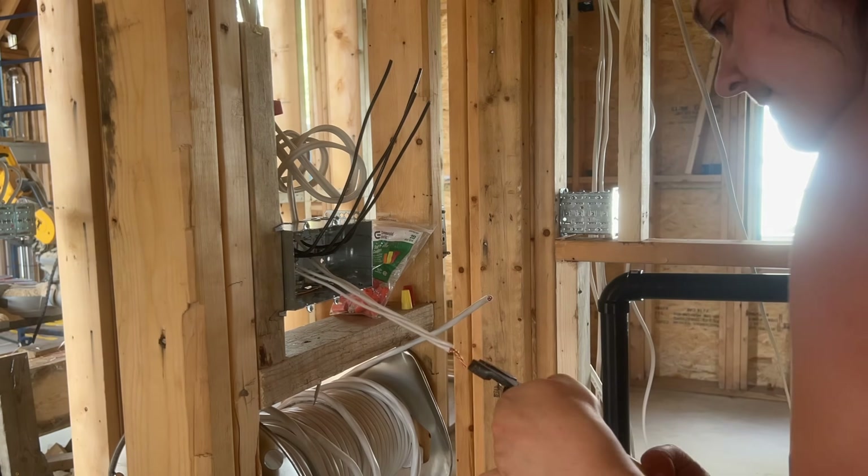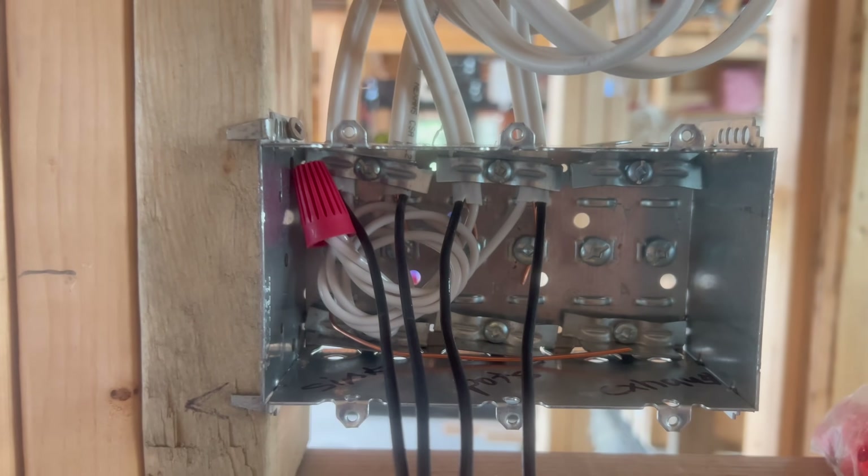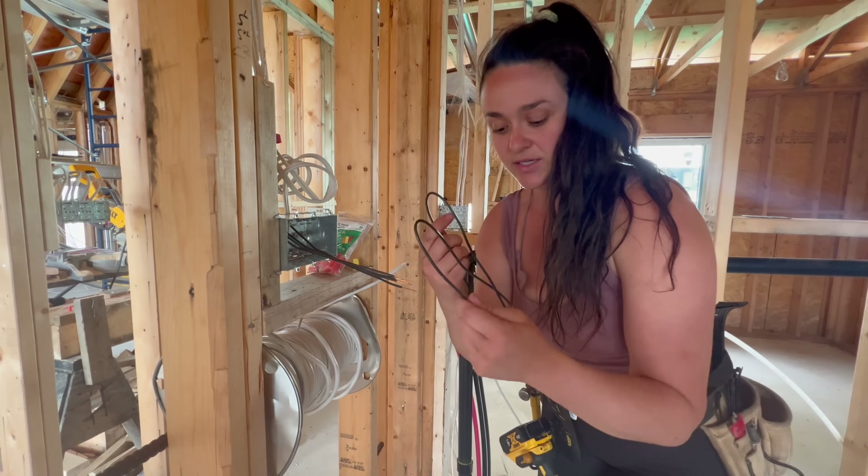I have the neutrals and grounds in for the bathroom — we have a sink light, pot lights, a feed in, and a feed out. With that many connections, pigtails are needed.